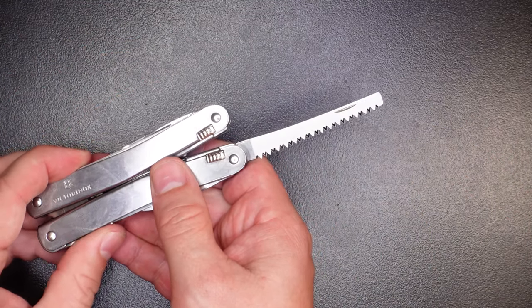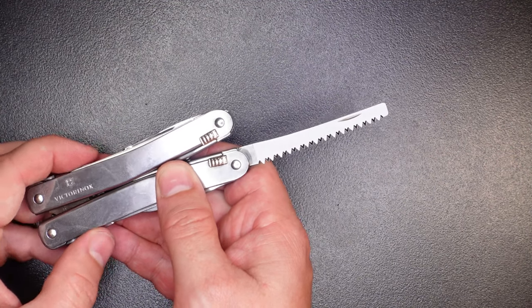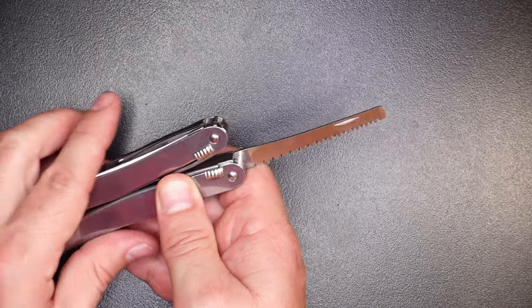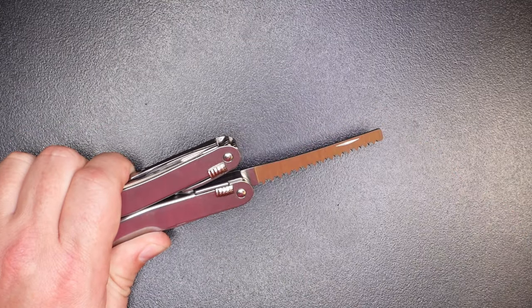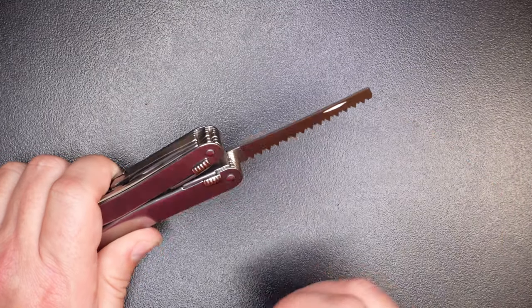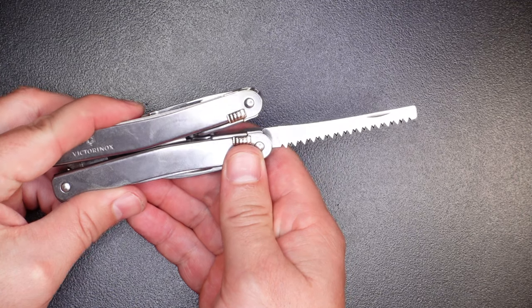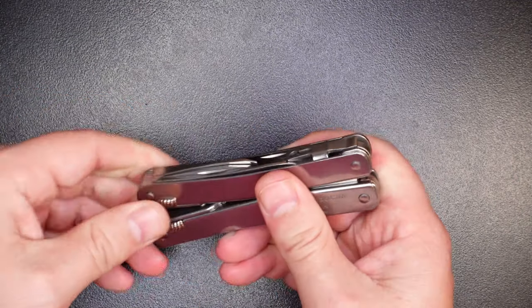The final tool on this handle is the saw. It's a decent saw — I wouldn't say it's the best; that crown probably goes to the Leatherman saws — but it's a good saw. The teeth are very aggressive and extremely sharp. It's a little bit skinny but robust enough for most tasks, and the spine is thinner than the area with the teeth, which means it's not going to bind up very easily. A very serviceable saw, but not anything to write home about.